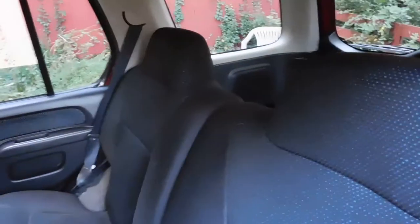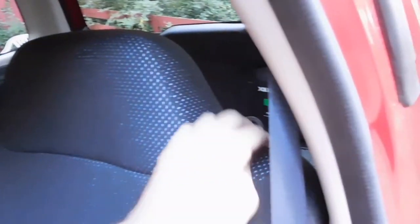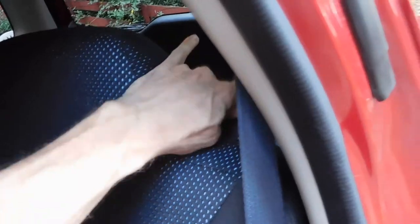Now here we are in the back of the Xterra. This is the handle on this one — the headrests are built in. Let's see what happens without taking the cushion out first. It's not terrible without removing the cushion, but there's more to it.